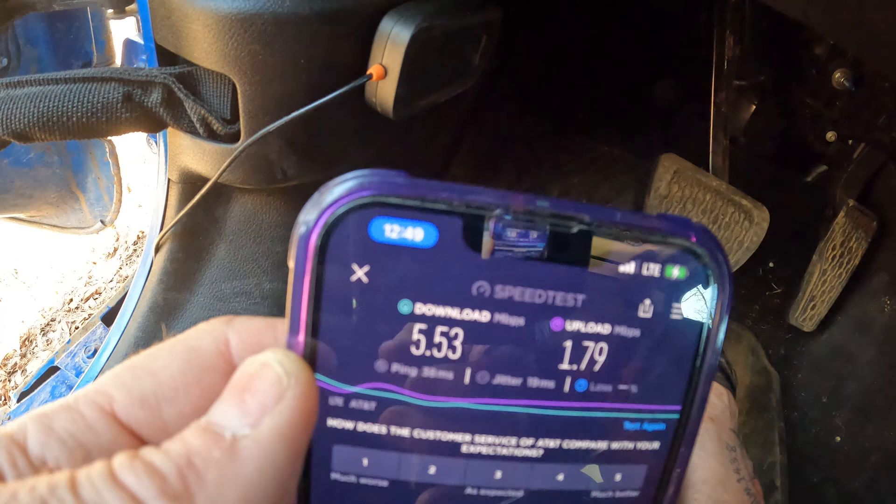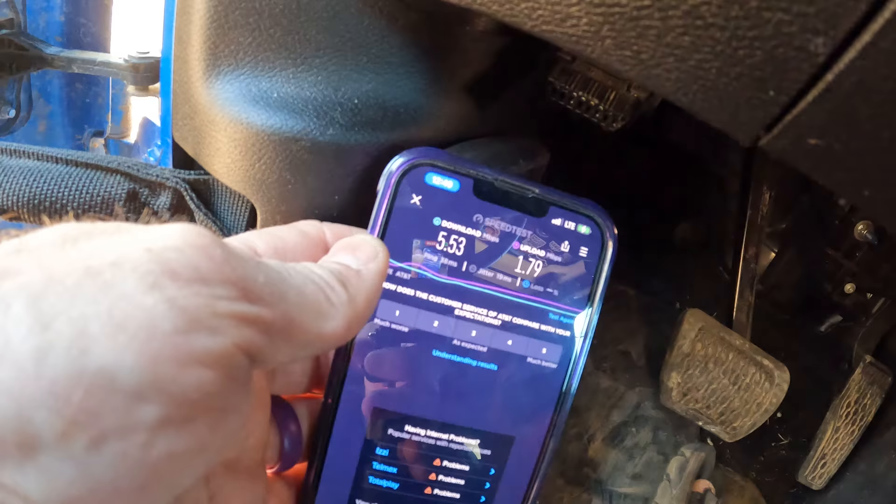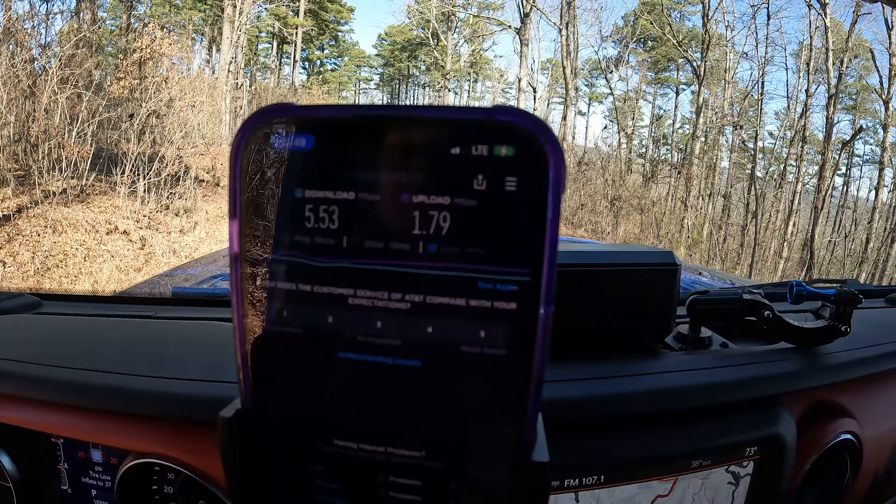If I touch the antenna does it get even better? No, it doesn't. Moving the phone back up to my normal position, it dropped back down to two bars. So — interesting. Does it help? Yes. Does it help exponentially? No.